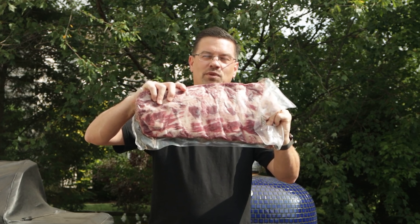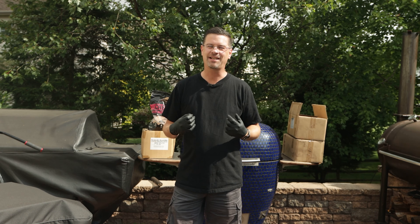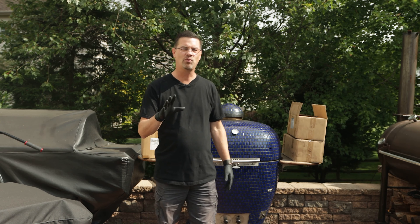Today on the patio we're doing something I've actually never tried before. I've got them right here — we're doing some big old beef ribs. We're gonna do them with some coffee with smoke on the Komodo Kamado. Let's get some smoke rolling. My name is Jake and today we're doing something special, something I haven't done before.